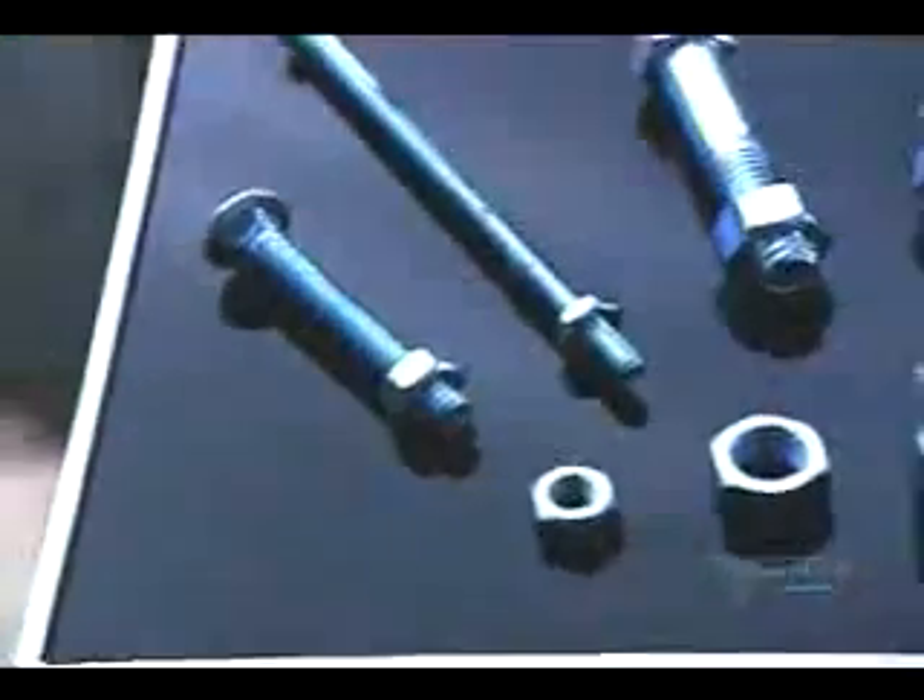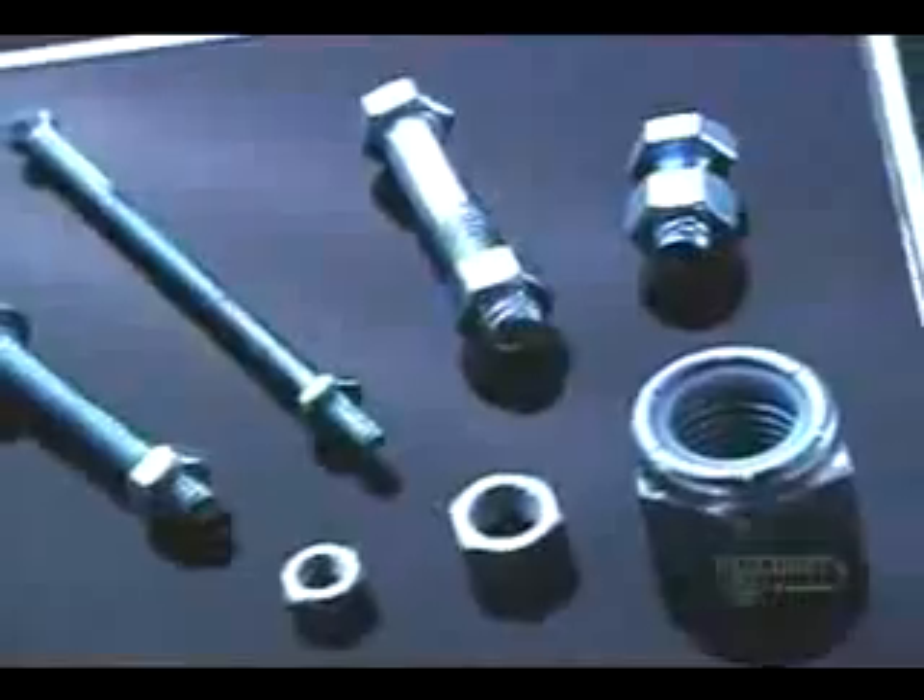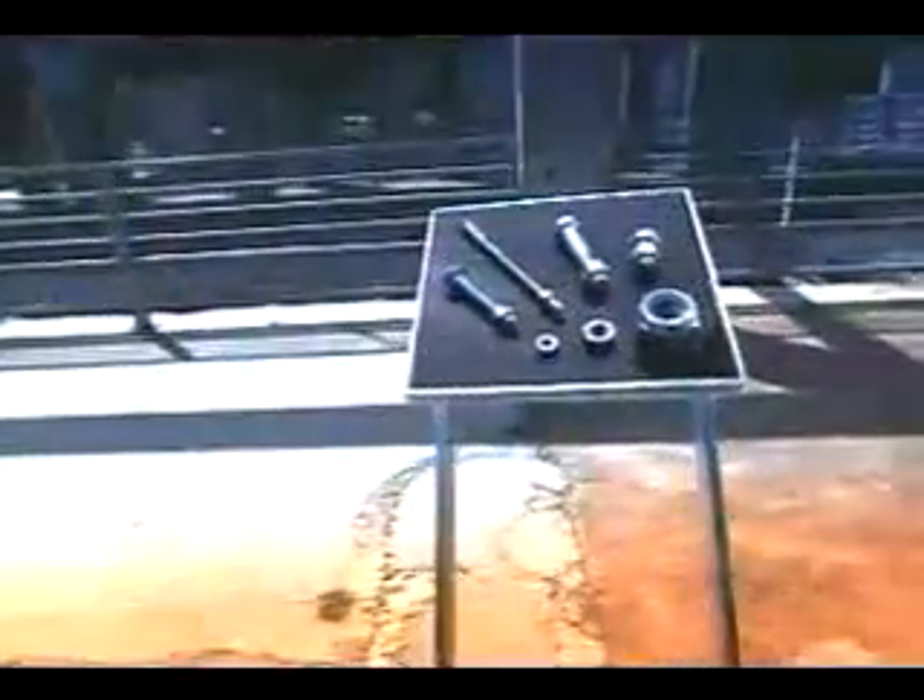At How It's Made, we pride ourselves in showing you the nuts and bolts of how everyday items are made. So it's about time we visited a real nuts and bolts operation. We sure couldn't do without these tiny but essential pieces of hardware — if only they weren't so darn easy to lose.